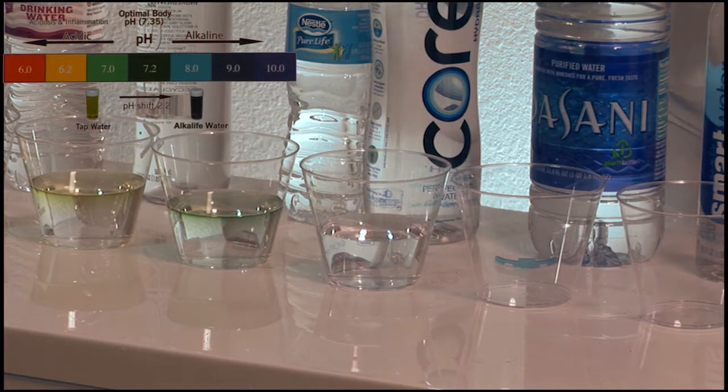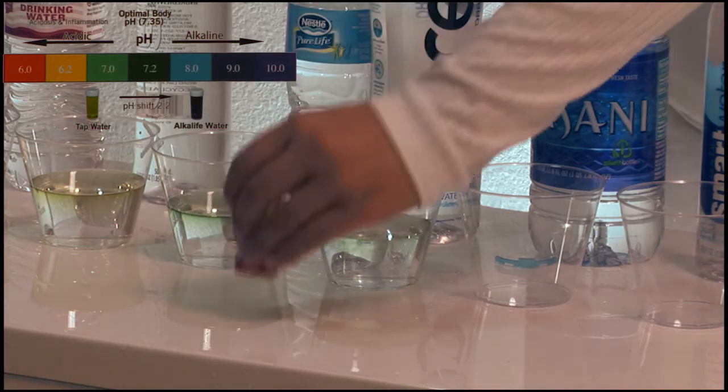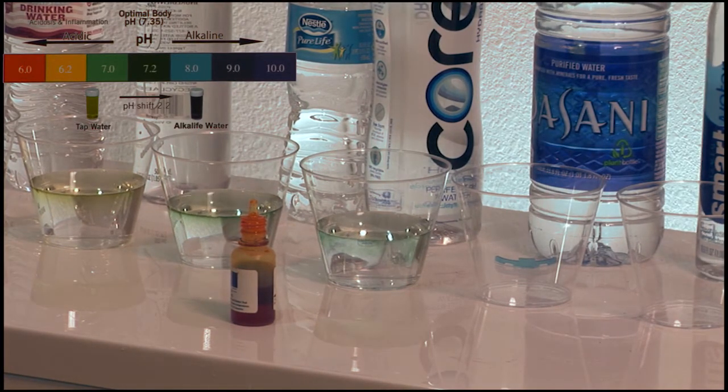Now we will add two drops of pH liquid. Over here we have the Dasani purified water.